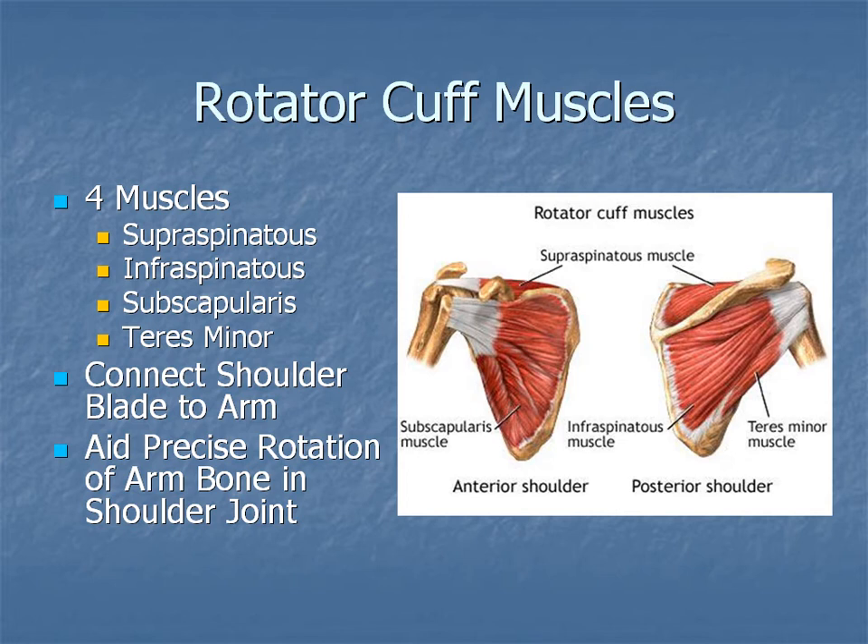The rotator cuff muscles are probably the most notorious muscles of the shoulder. They are often the muscles that, when they are having troubles — either being too tight or weak — can cause problems in the shoulder. There are four muscles: one called the supraspinatus, infraspinatus, subscapularis, and teres minor. Basically they connect the arm bone to the shoulder blade, so they're not a very long muscle.